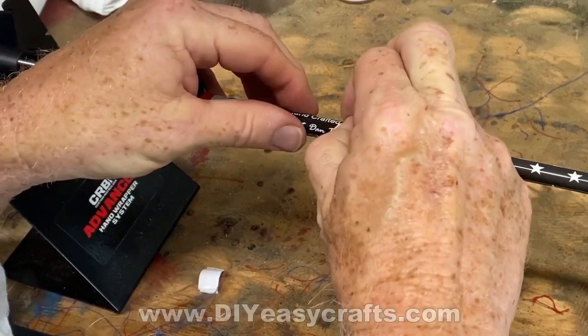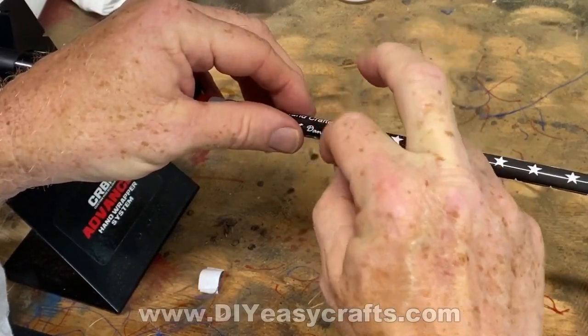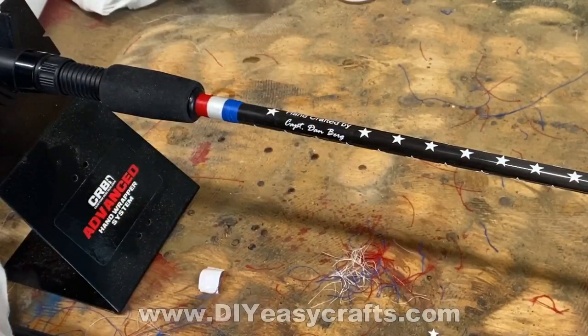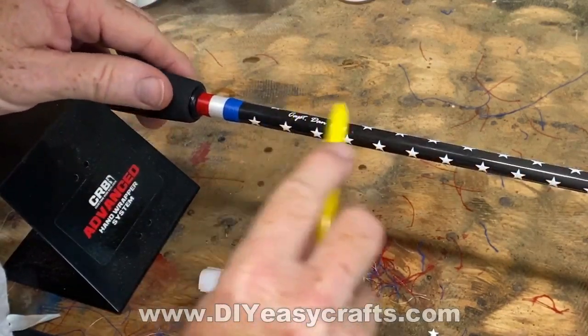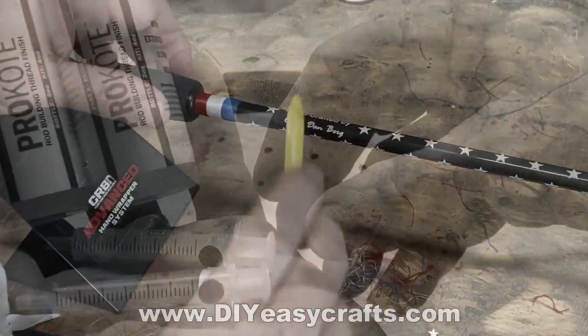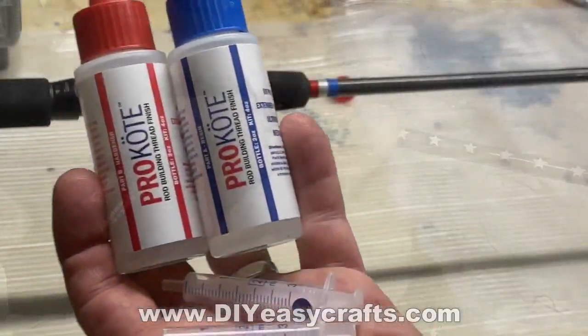Once it's in position, you can remove that masking tape. Then I usually use a little burnishing tool just to get out any remaining bubbles and make sure the whole thing is adhered nice and flat.